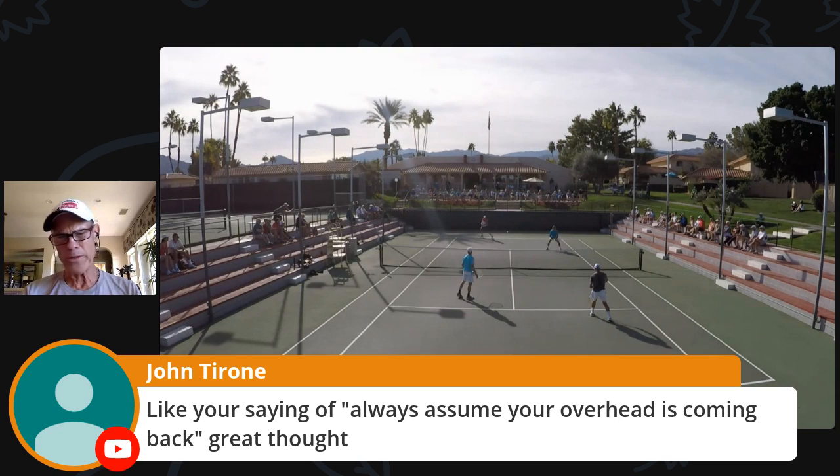Always assume your overhead's coming back — always. All right, guys, I'm going to give out one more copy. Any more comments, any more questions? We've gone over the time — I was thinking 30 minutes today. One thing I'd like to know if you don't have any more questions: give me some feedback on this platform. This is called StreamYard — it's a platform for getting content out to YouTube and Facebook at the same time. You guys like this platform?